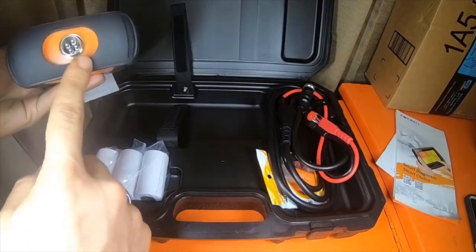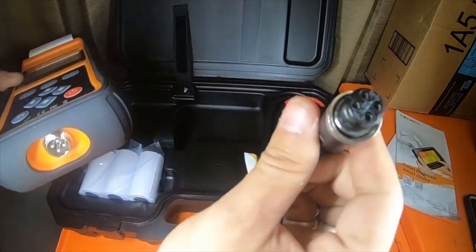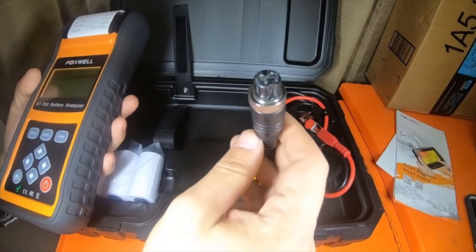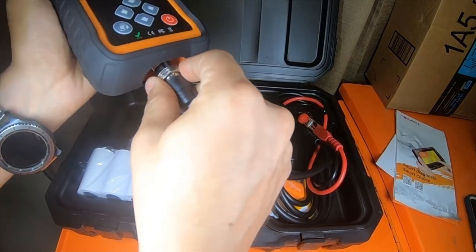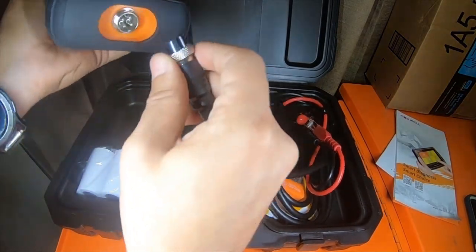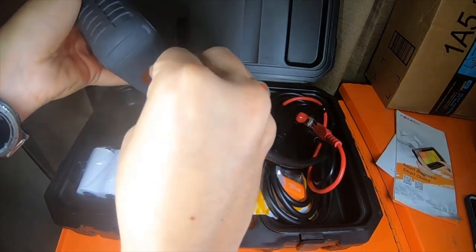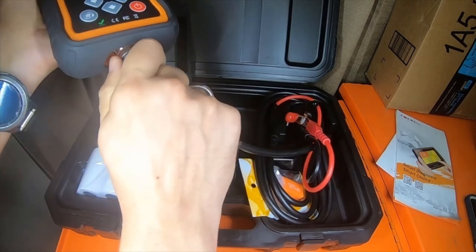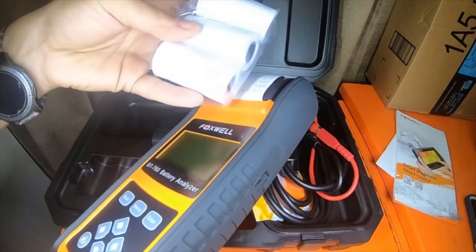I do like that it's using a microphone-style jack — a very professional style connector — for the cables, and it's keyed so it can only go in one way. I like that the cables are not permanently affixed to it, which is pretty cool. It does come with three rolls of paper.